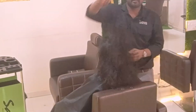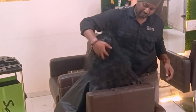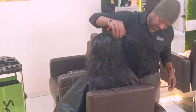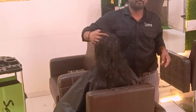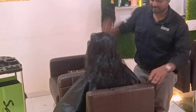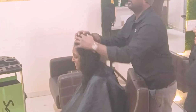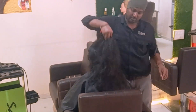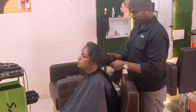Before doing the styling, I'm showing the messy layers overall. You can also see the very good shapes, movement, and the lot of layers that have come. She was very much happy after the haircut. Now I'm just going to do the blow dry.